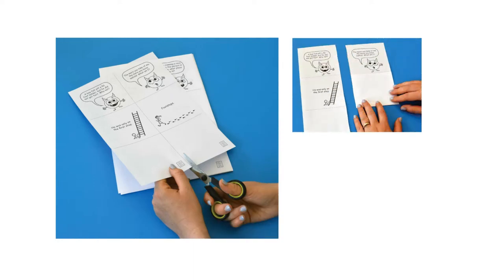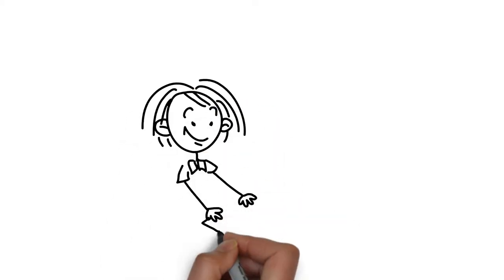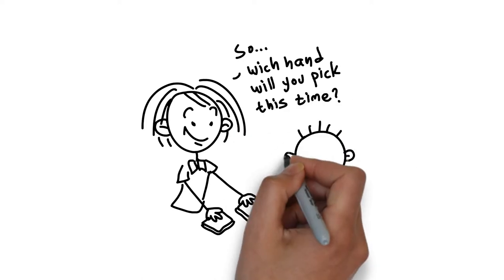Then fold the riddle into three as shown. When you sit to read the riddle with your child, first open the question and think about it a little.